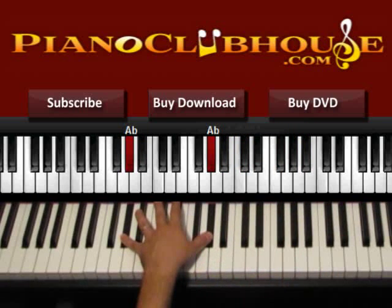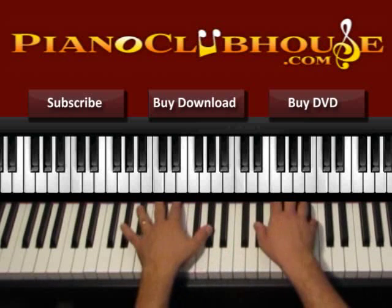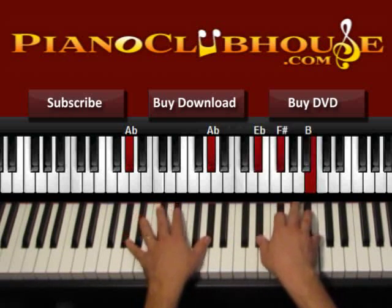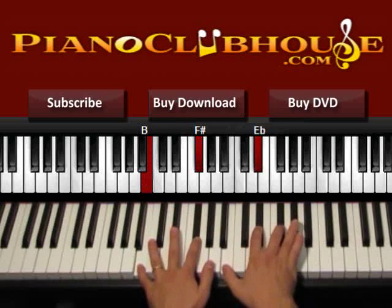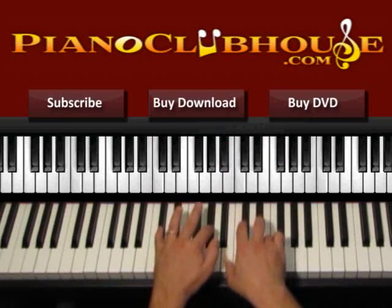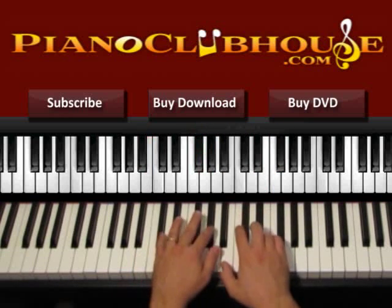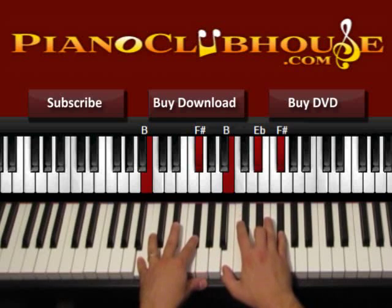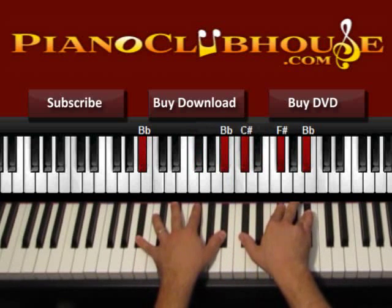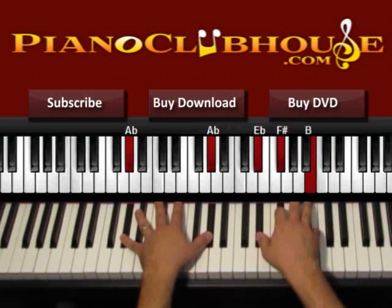Then we play the same thing over again. One more time — start with G sharp from the 2: 1, 2, 3, 4, 5, 6, then 1, 2 in F sharp over A sharp, then in B: 1, 2, 3, 4, 5, 6, then 1, 2 in C sharp, then in B: 1, 2, in C sharp: 1, 2, 3, 4, 5, 6, in B: 1, 2, in F sharp over A sharp, and then over again from G sharp.